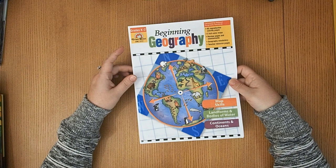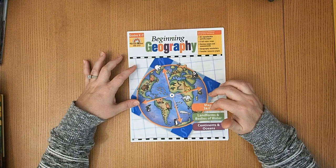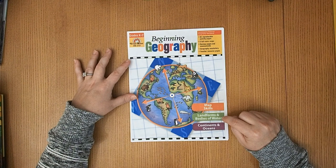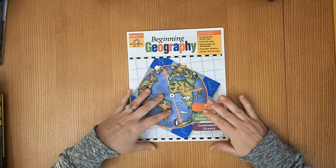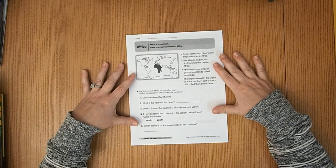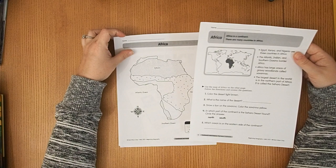I got this geography book by Evan Moore. We did the map skills first — just general continents, oceans, cardinal directions — before starting any of our geography units. It also had landforms and bodies of water, so I pulled in the desert ones for this unit. It had an Africa page with a couple of quick questions and a little map that kicks off our Africa unit study on the first day.